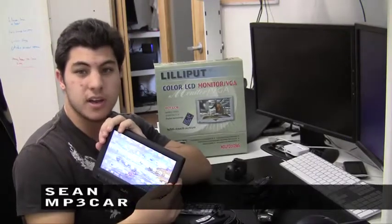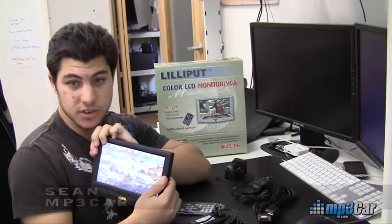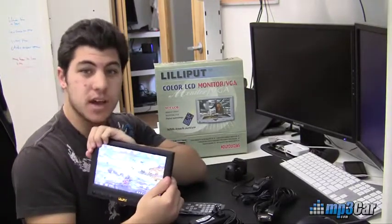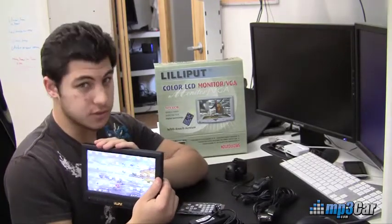Hi, this is Sean from MP3Car. Today I have with me the Lilliput 889 8-inch touchscreen. This monitor is a 16 by 9 aspect ratio, supporting 800 by 480 resolution as long as your video driver does.